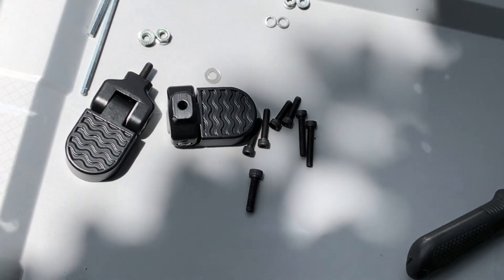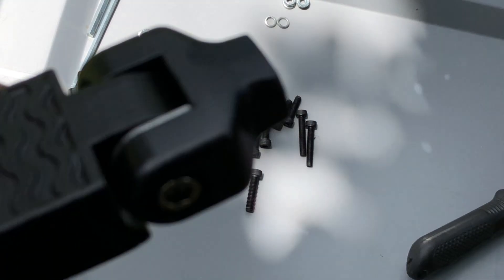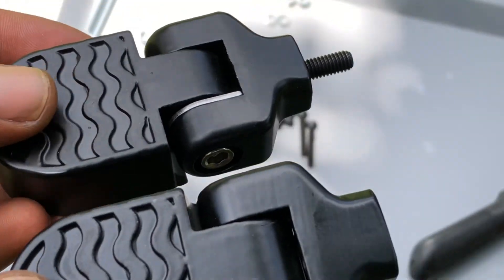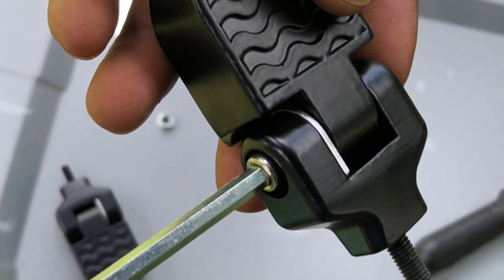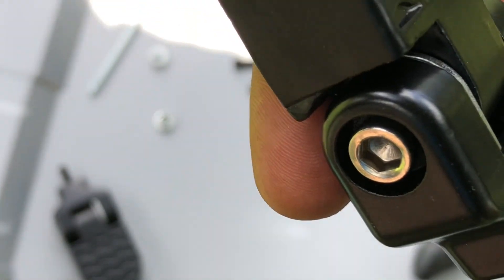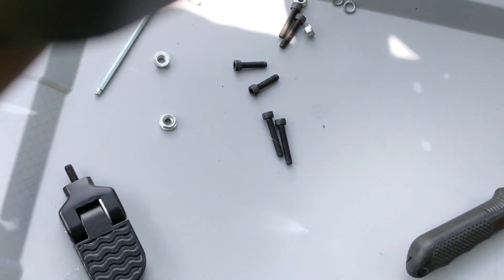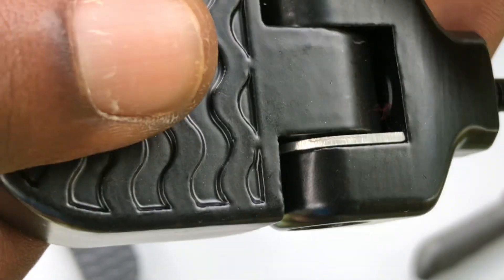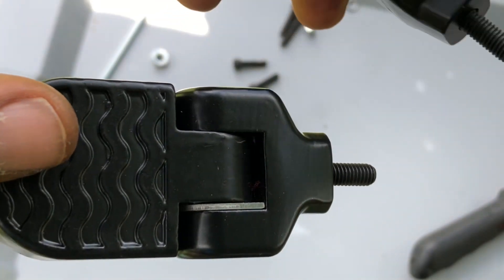You basically have to take this side bolt right here to get to this — it comes off — and then you shove your screw in through here. And then you're ready to go. Position, don't forget your washers, and you're good to go.